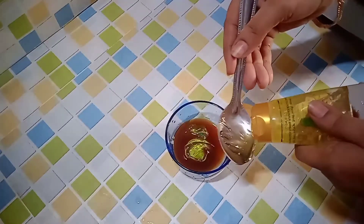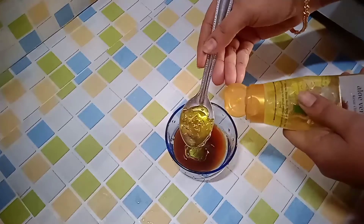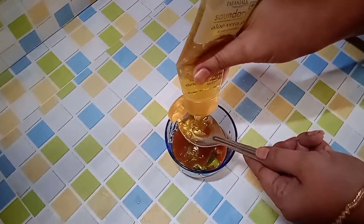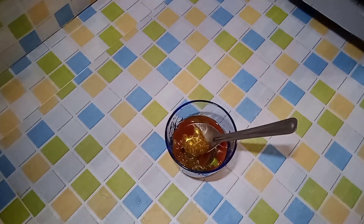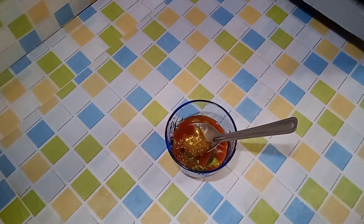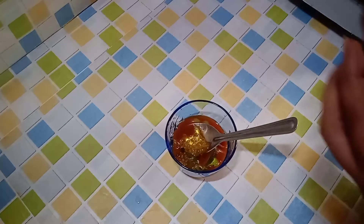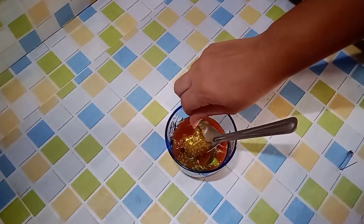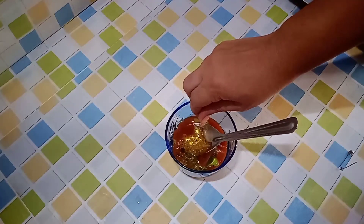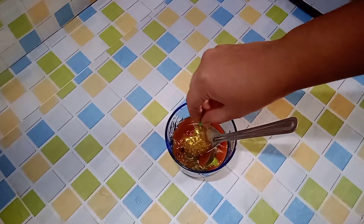The aloe vera gel has saffron properties that help with pigmentation and protect the skin from ultraviolet rays. This also contains sandalwood. Vitamin E capsules can be used as an antioxidant to protect skin cells from damage.